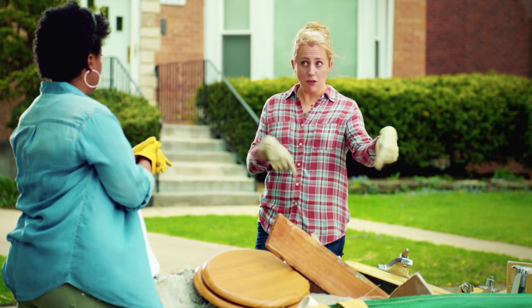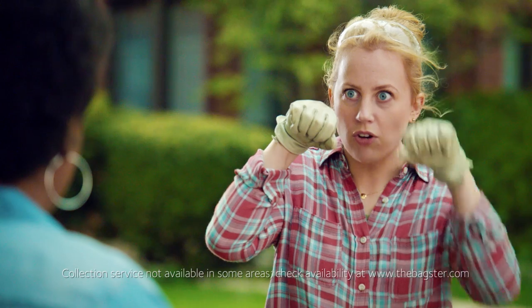Just remember: straps out, craps out. That's beautiful. Thank you so much. I'm going to get a tattoo. Where? On my knuckles. Straps out, craps out.